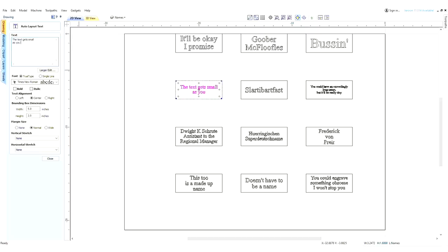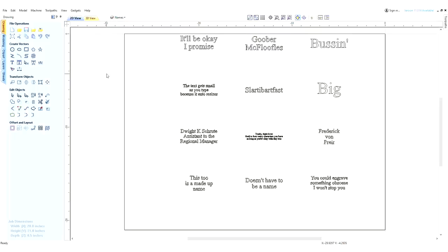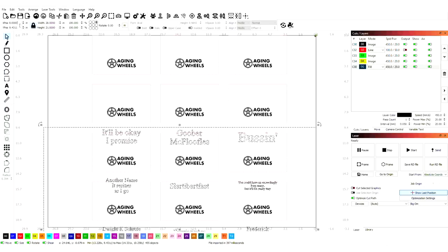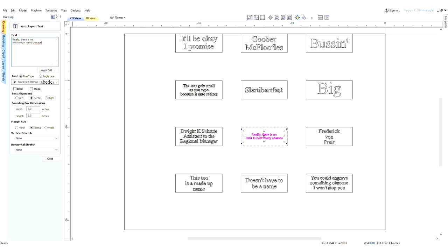So this is how I'm inputting the text — when I'm done I can hide the name boxes, export the whole page as a DXF, import that into Lightburn, do a little bit of resizing, and boom. Because the text auto-resizes, technically there is no character limit. I have advised on the Etsy listing to limit it to 14 characters per line and three lines, but really there is no limit as long as you're okay with your text being tiny.